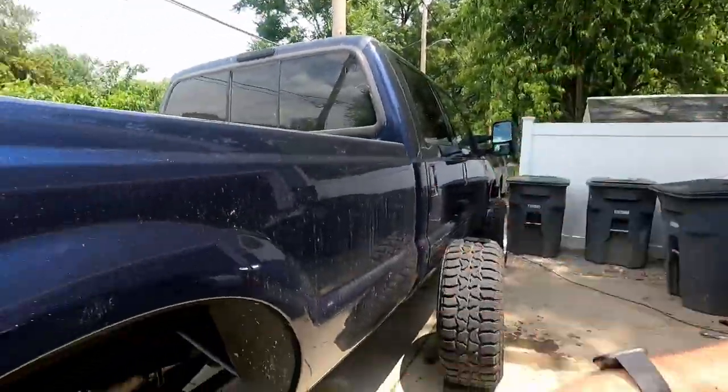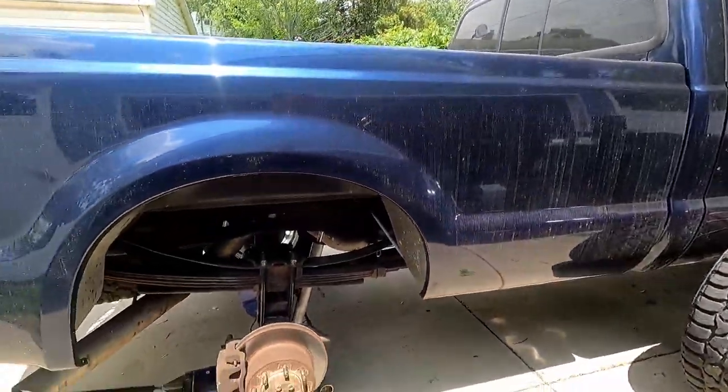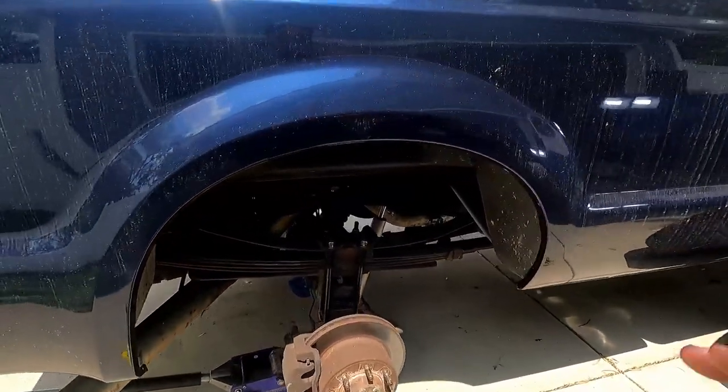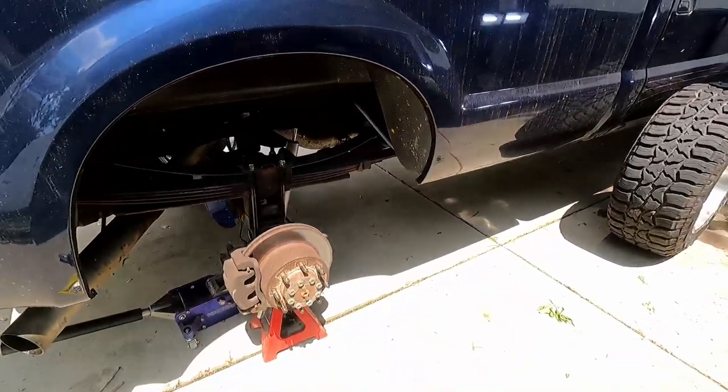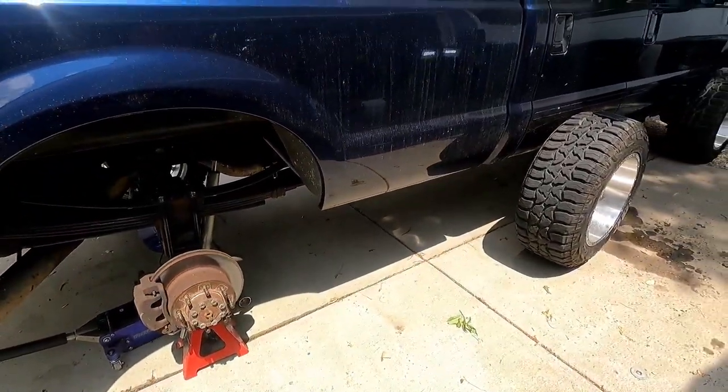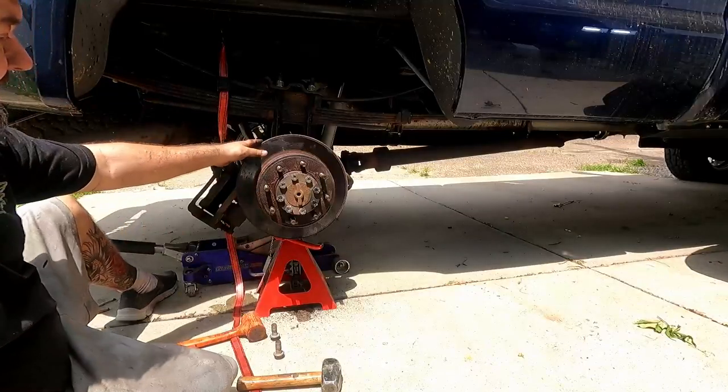So what we're going to do is go ahead — I already got the wheel off and got it on jack stands — pull the brake caliper off, pull the rotor off, pull the axle out, take a look, tear everything down, see what everything looks like, put new bearings in — I got those already — and replace the calipers and we'll see how it goes.